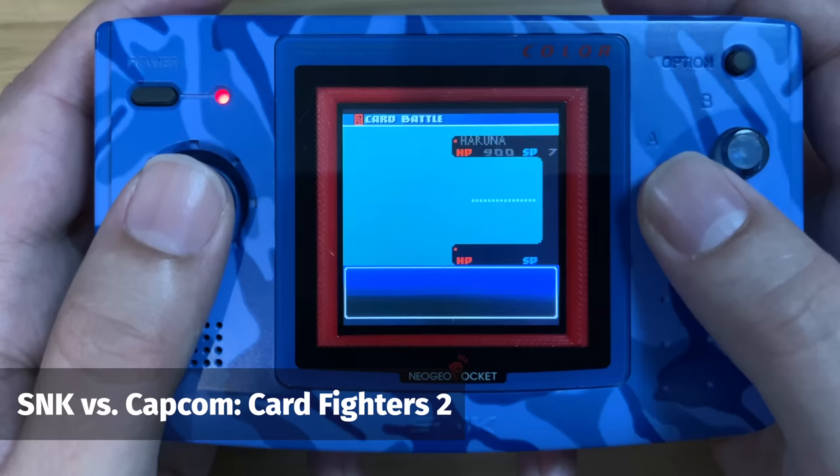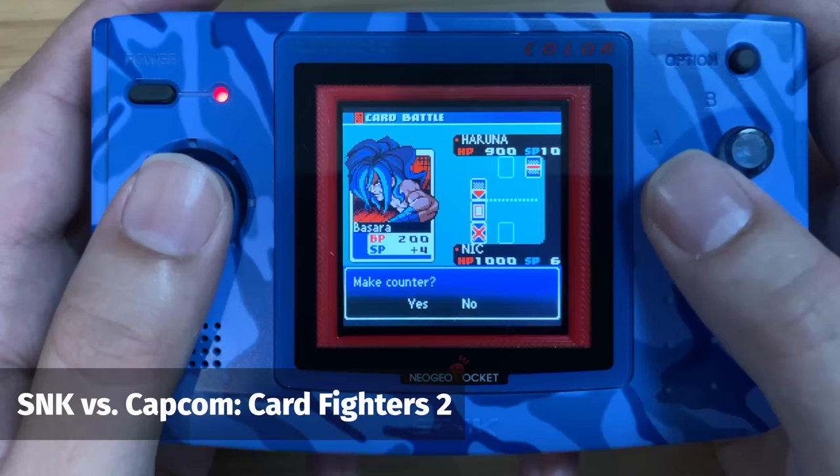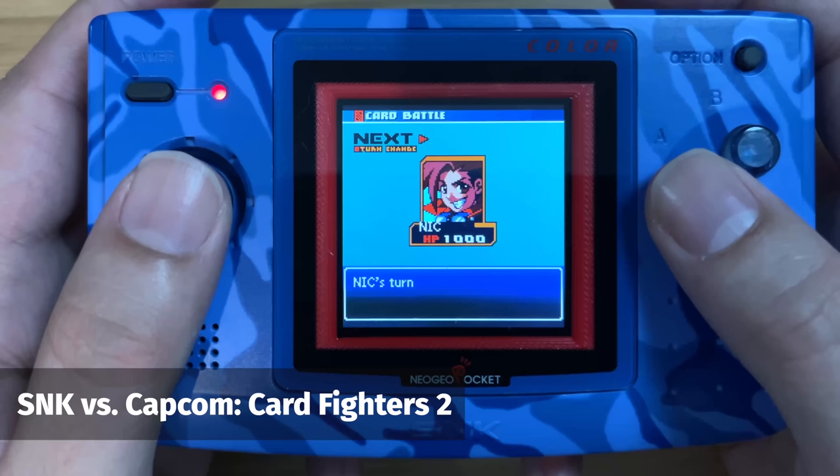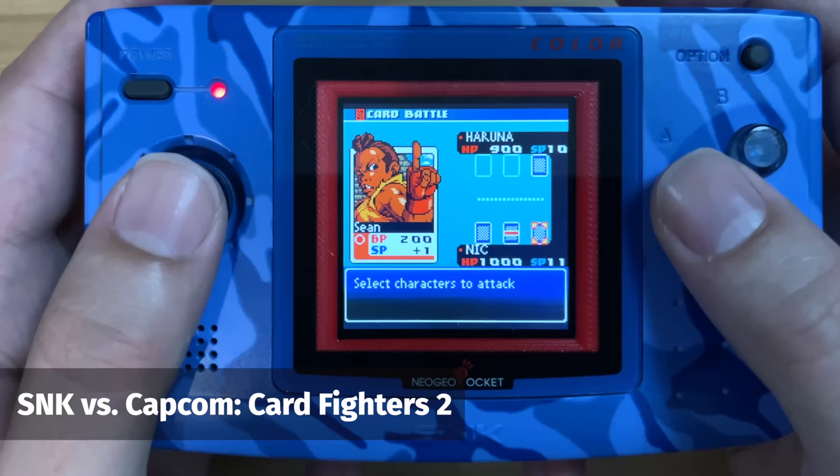The first translation is Cardfighter's Clash 2 — I didn't even know this game existed. It's basically a follow-up to the fantastic Cardfighter's Clash I've been enjoying so much on the system, and the fact that I can play the sequel in English was just fantastic. Everything seems to have been improved — the graphics look better, the music is better, the animations are better, and it's just a lot more colourful. I'm really looking forward to playing more of Cardfighter's Clash 2.